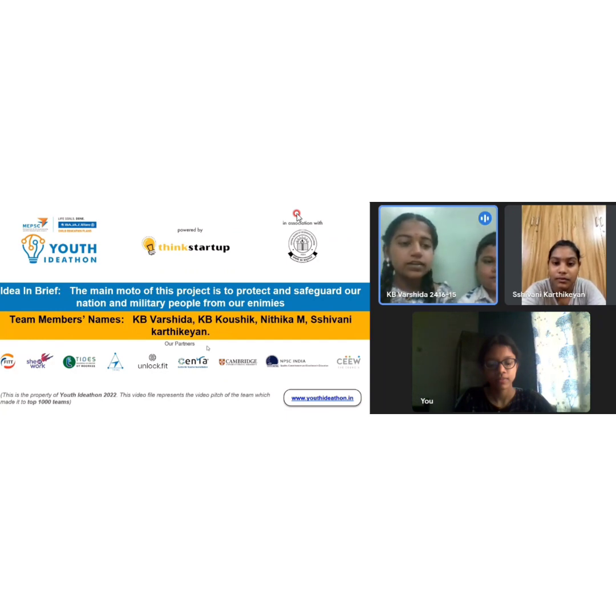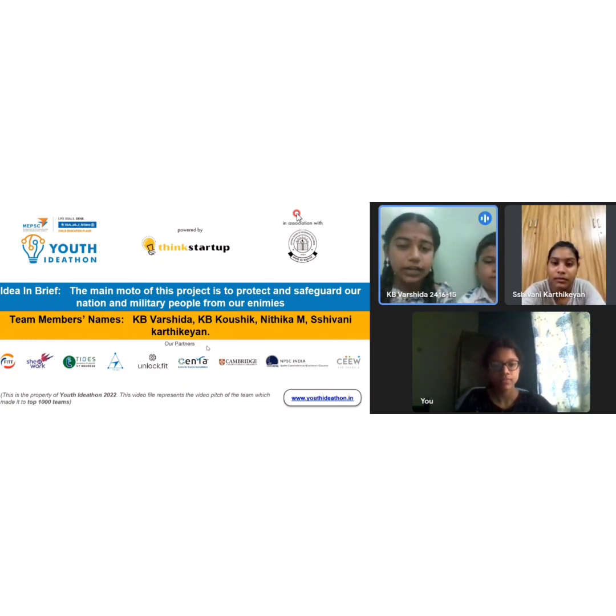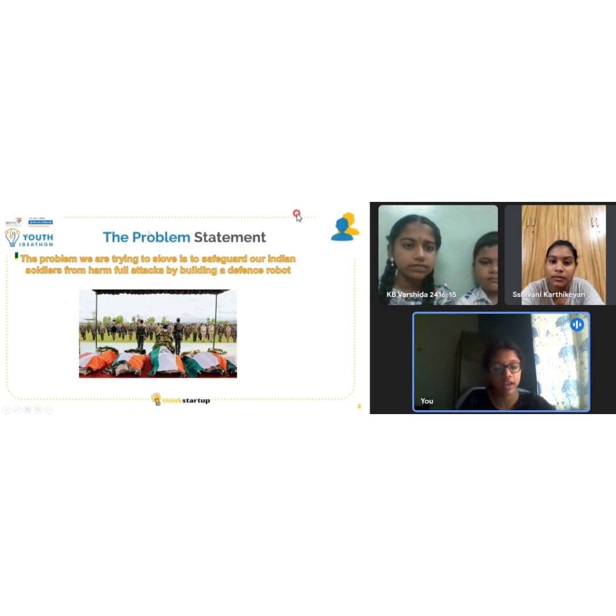First let me show the idea and dream. The main motto of our project is to protect and safeguard our nation and military people from our enemies. Lives of our Indian soldiers are important. We have to safeguard our Indian soldiers in certain regions where they are in danger. We need a solution for this issue.